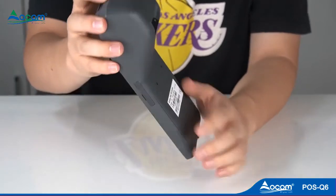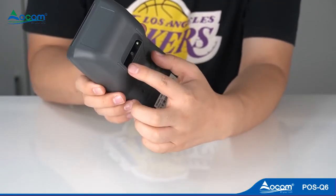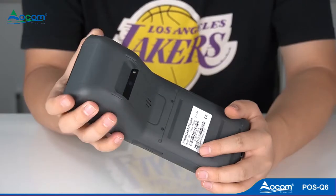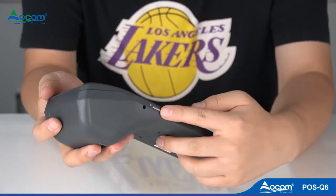2GB RAM and 16GB flash assure fast running. It includes a SIM slot, USB and earphone jack, as well as a DC charging socket and power button on the side.